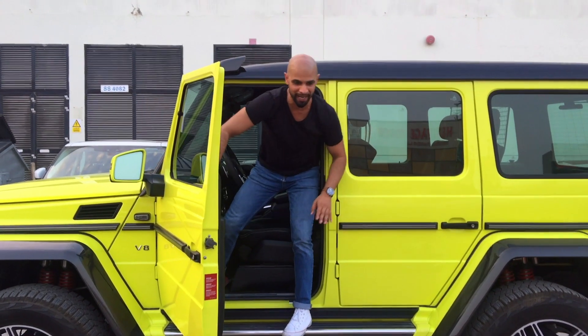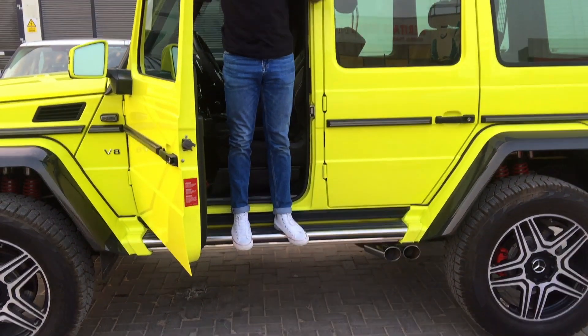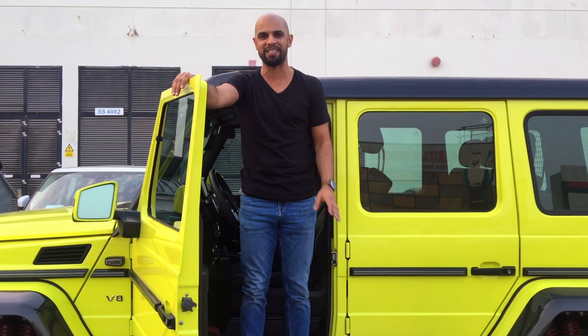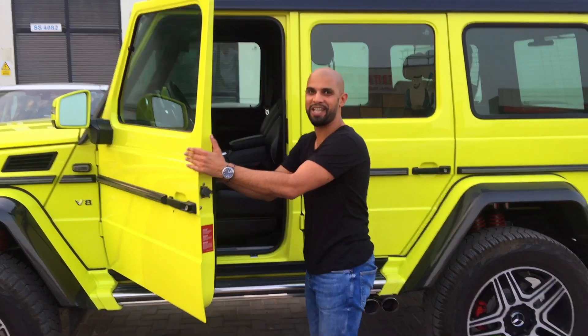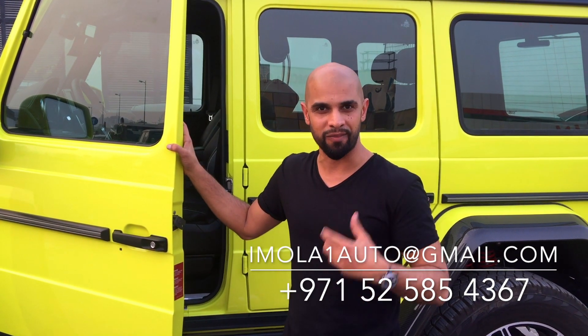The only problem is I almost have to jump to get out, but right now I can see everything and it's fabulous — it makes you feel like a kid, and that's what cars are supposed to do. They're supposed to make you smile. Don't forget to subscribe to our channel — contact details are at the bottom of the screen. If you have something cool you'd like us to review, email us or give us a shout. Like, subscribe, and we'll see you next time. Take care.